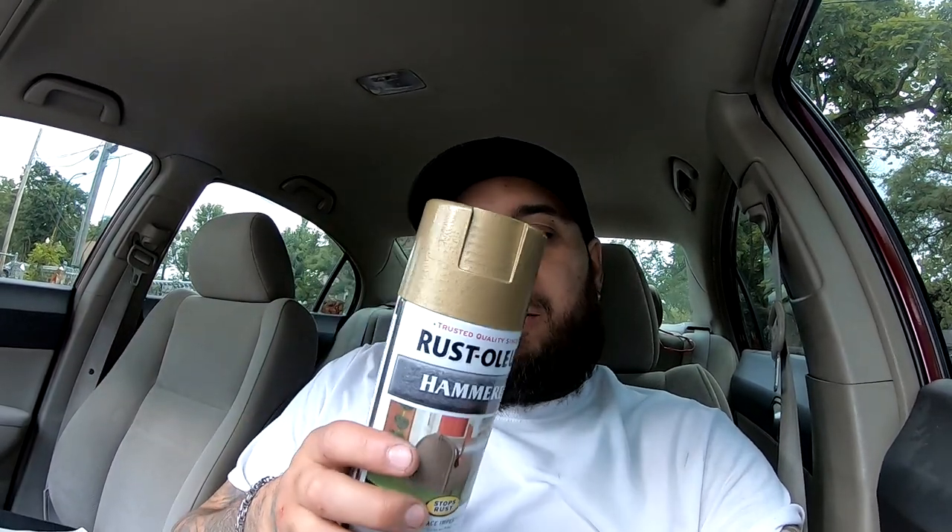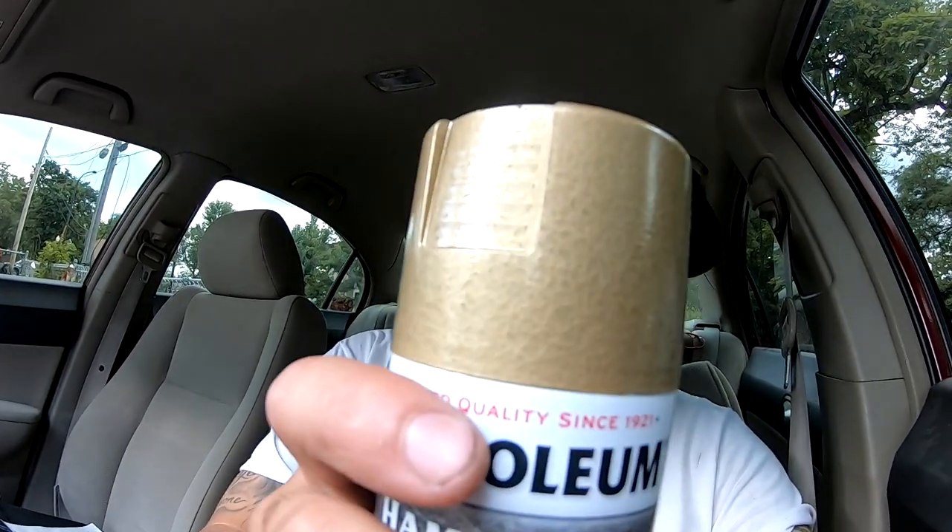This car cannot be called Nesquik without adding a little bit of a yellow tint, so I picked up the hammered gold for the engine compartment. You guys can see the texture.